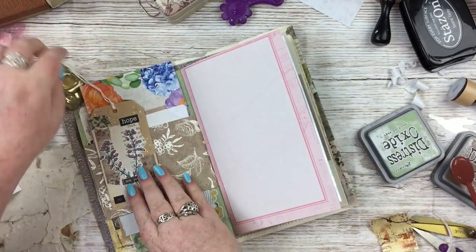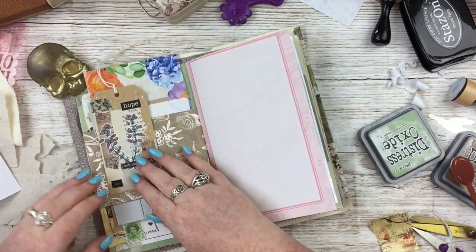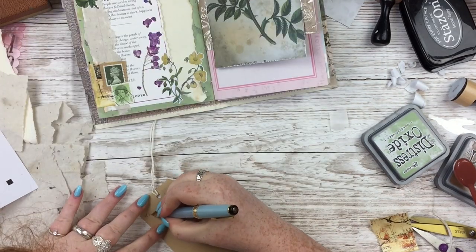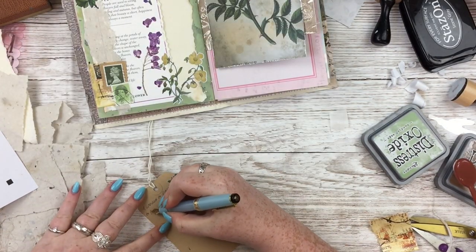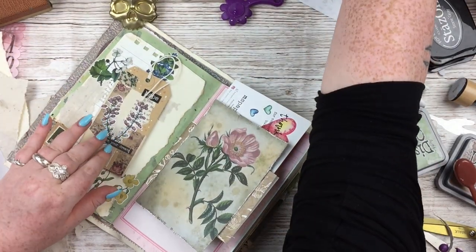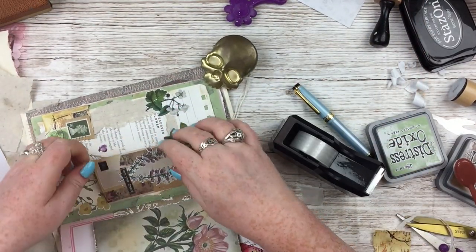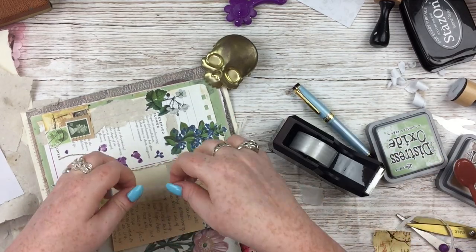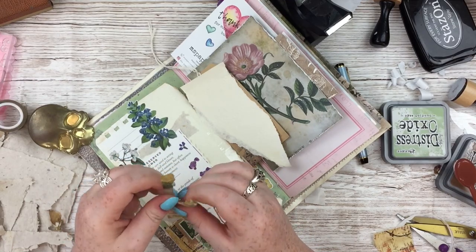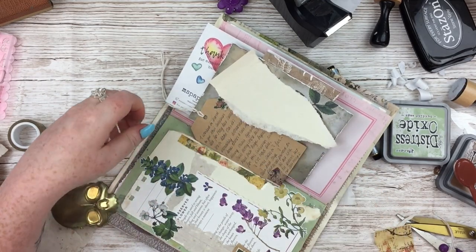Inside the pocket I added a postcard — I designed them and had them printed. These are freebie postcards that go out with every single order; I have a space to hand letter the customer's name and it has my shop info on the back. I was really proud of the way they turned out so I had to include one with my name on it in my journal. I also created a tag for taking stock photos for my Etsy shop of the wildflower stickers — it's nice to show people how you can use it rather than just seeing a sticker sheet.